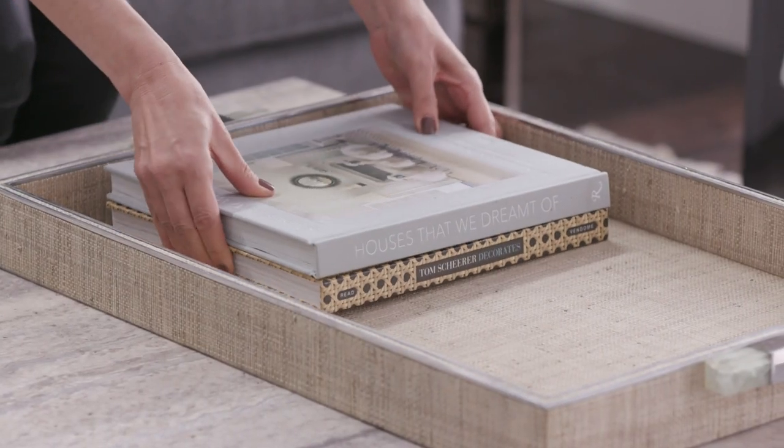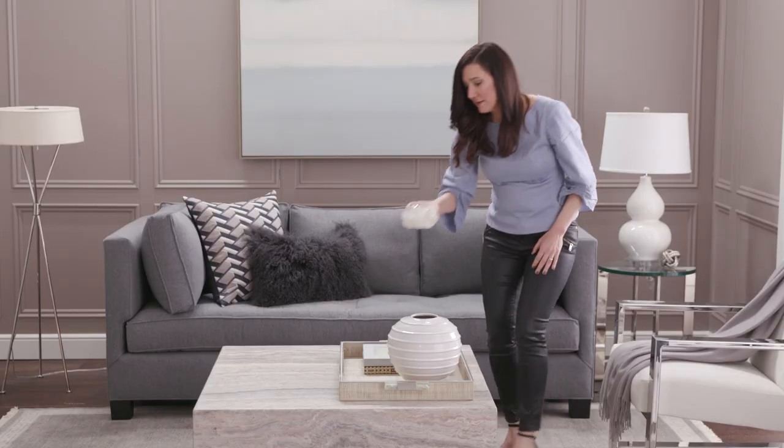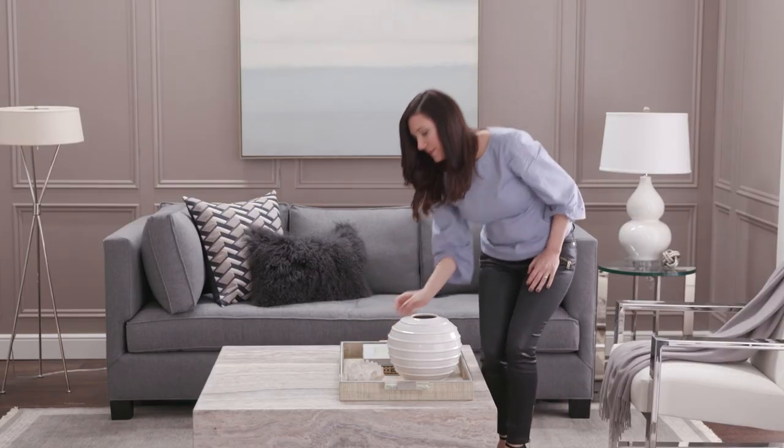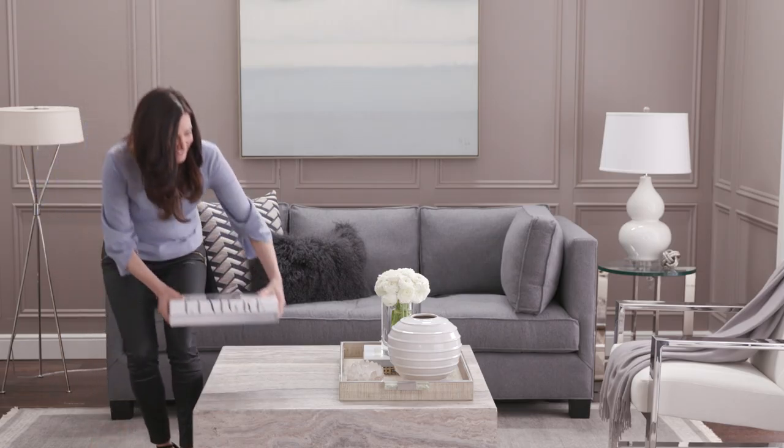Now let's pick some books. Books are a great personal element. I like to choose books that I love to read and that look chic. Then I like to bring in one natural element. Here I've got a crystal vase with some beautiful white ranunculus, but I also like using potted plants.